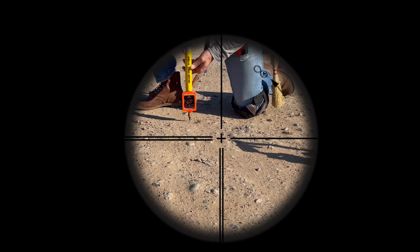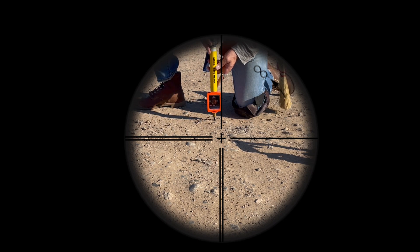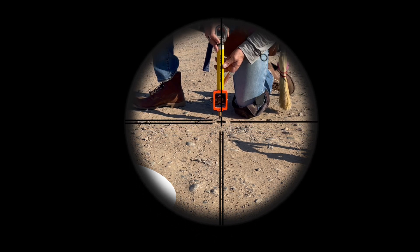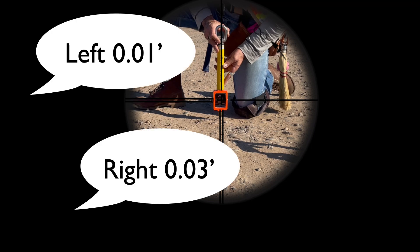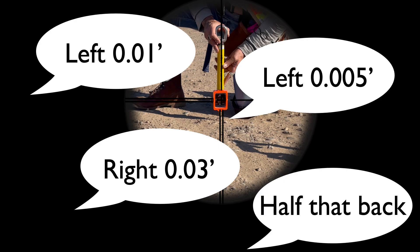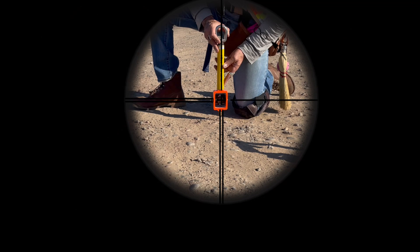For the first shot, there is no reason to get the prism perfectly online. Remember, you are still at least a few feet from the correct distance where you will be setting your point. So right now, your crosshairs only need to touch enough of the prism's reflective surface to take a shot. Spending time giving additional direction to get your line perfect on this shot is a waste of time, and we are not in the business of wasted time or motion.